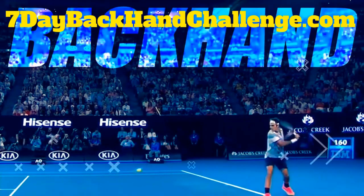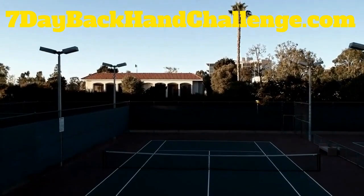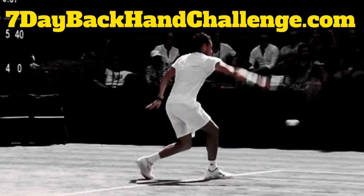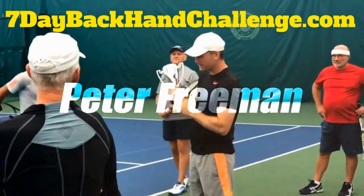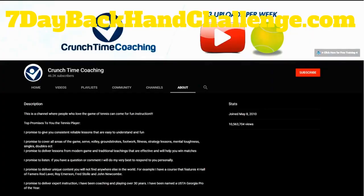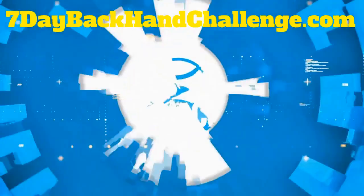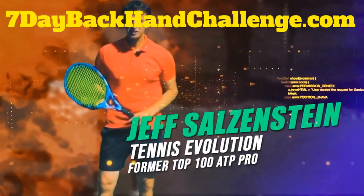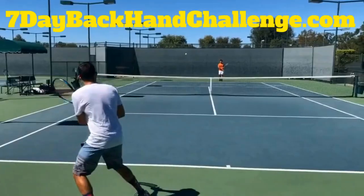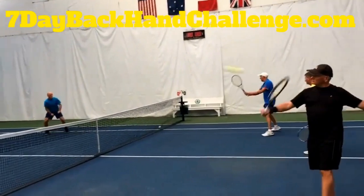It's time to develop a backhand with massive spin and power without giving up accuracy or consistency, and without spending hours on the court every day or thousands of dollars on lessons that don't work. My name is Peter Freeman and I'm the founder of Crunch Time Coaching. You may have seen my videos on YouTube with over 10 million views, or seen me interview Rick Macy, Gigi Fernandez, or Rod Laver.